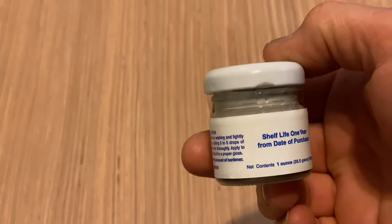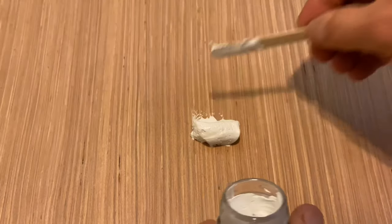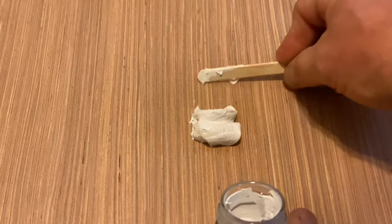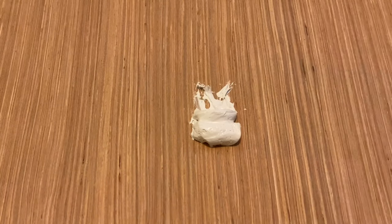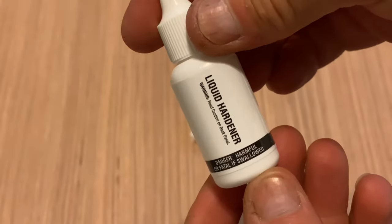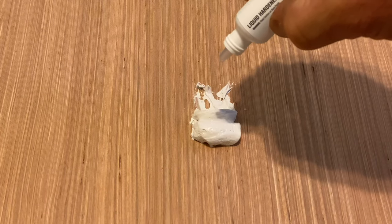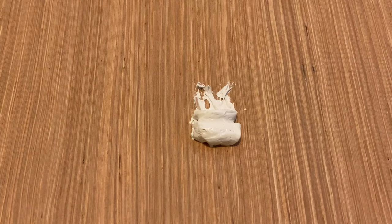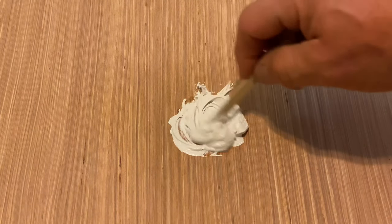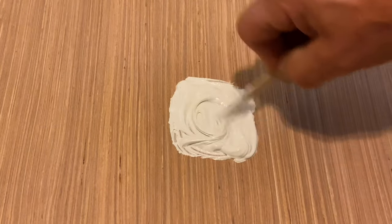I'll get my stir stick and scoop out about half of what's in the container onto my mixing board. Next, I'll get the hardener and I'm going to put a few drops in here. You'll need more drops if it's cooler where you're doing the repair, and if it's warmer, a few less drops will suffice. Then I'm going to mix it thoroughly until I've got all the hardener stirred in.